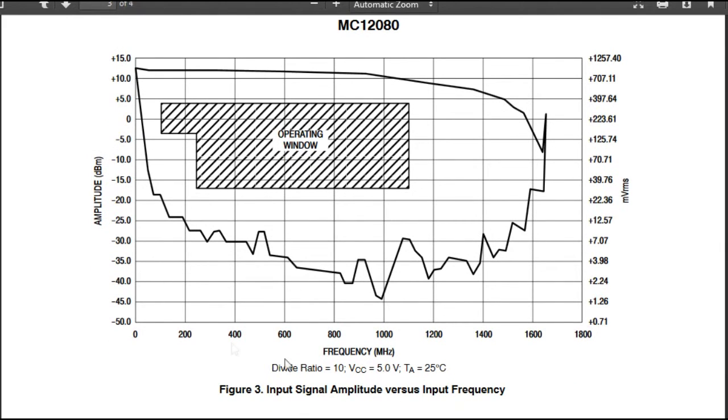Looking at input signal amplitude versus input frequency, we have an operating window we need to stay within. Our amplitude needs to be between minus 6 dBm and plus 4 dBm, or roughly 100 mV RMS to 350 mV RMS. So we need to be within that input level if we need to go down to around 100 MHz — that's the limitation for this chip.